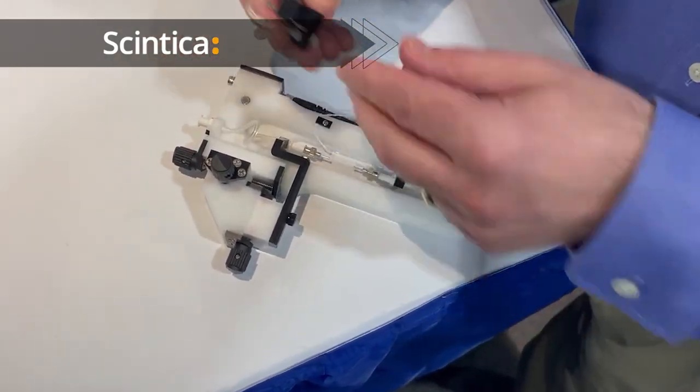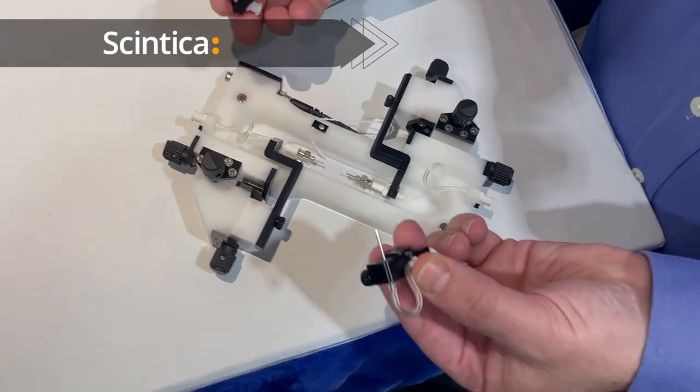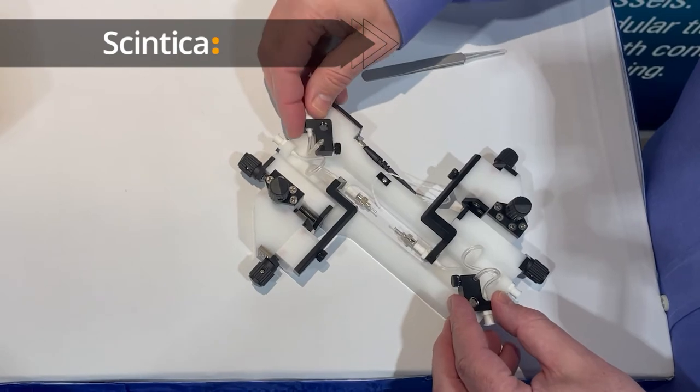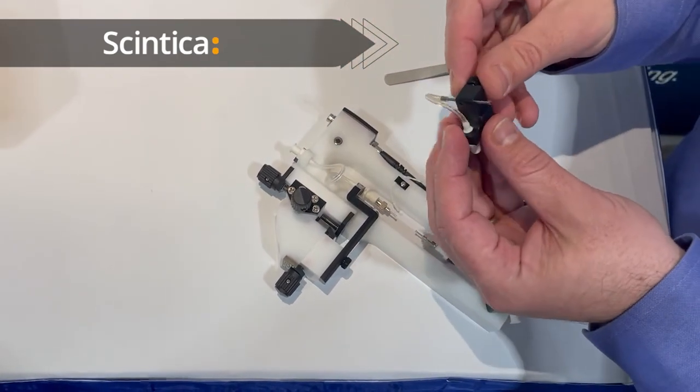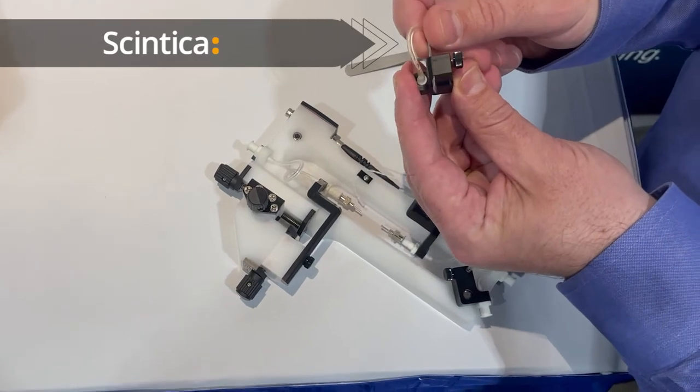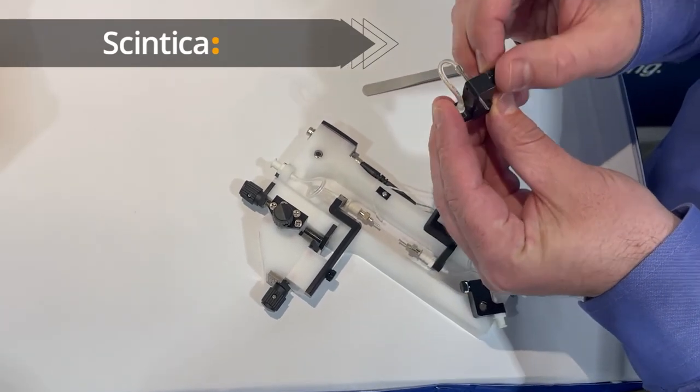The inflow and outflow of the bath is achieved using these tubes here which are held magnetically onto the bath, and you can adjust the height of the inflow and outflow suction and delivery pipes using this set screw to achieve your desired volume.